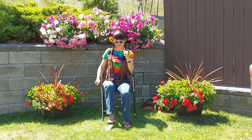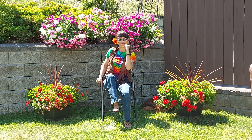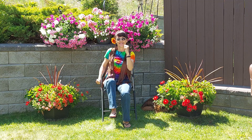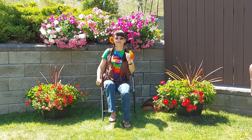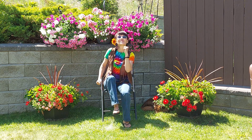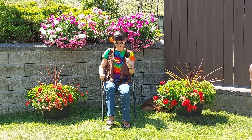These feet were made for marching, that's just what they'll do. One of these days these boots are gonna march right over you. Are you ready, boots? Let's keep marching!